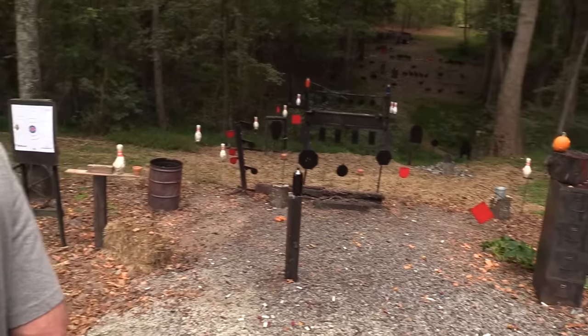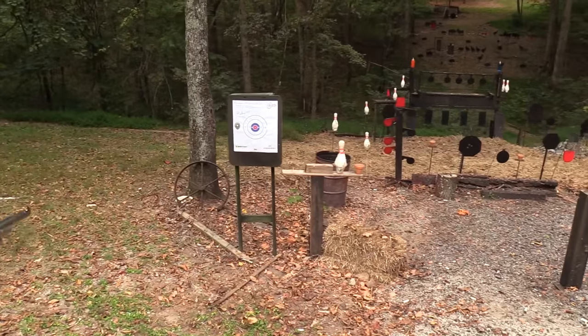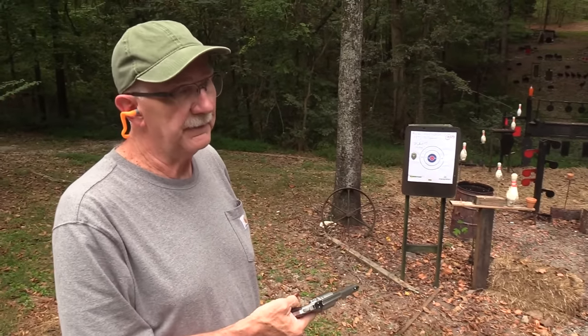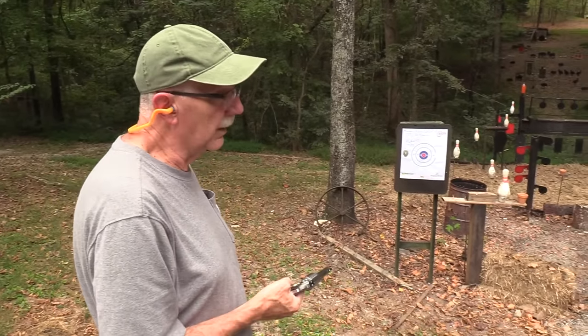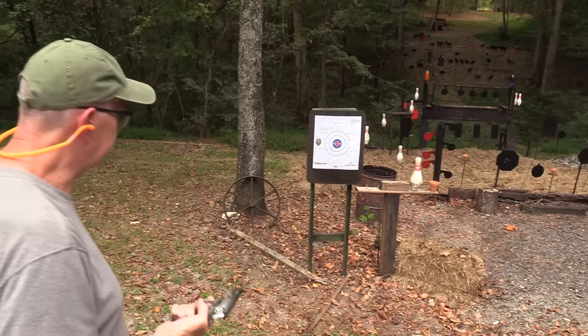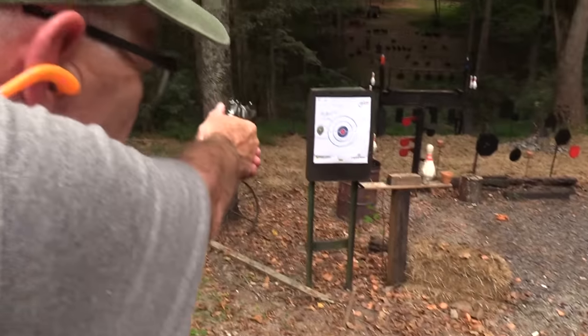Let's try this target. I think probably most people — certainly a lot of people — if it's Magnum capable, they're going to have hot Magnum rounds in it, whether they can shoot well or not. But these plus Ps are pretty warm. For social encounters, it would probably work just fine.